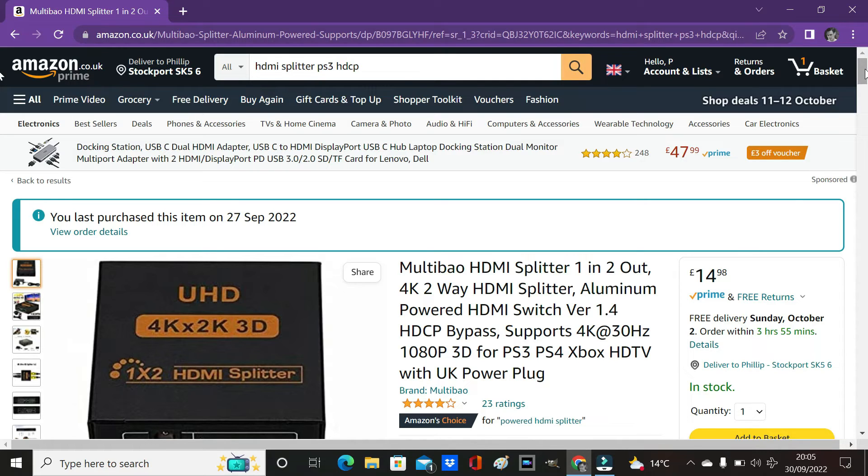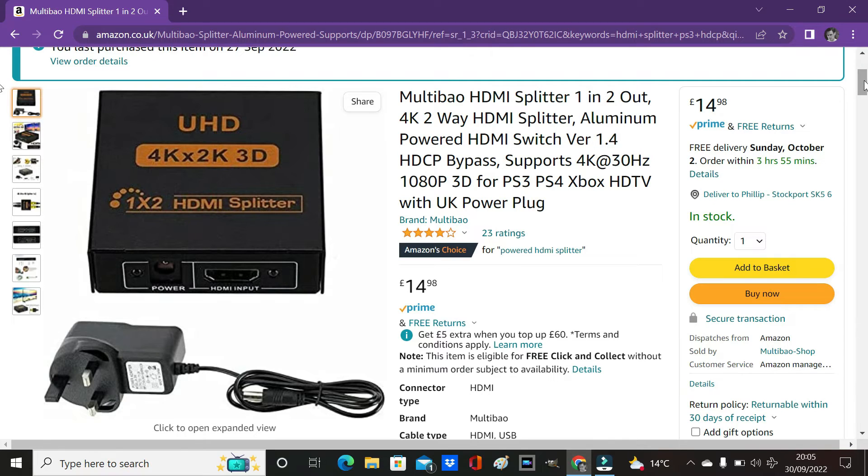I had this sitting in my basket for a few days undecided, but in the end I took the plunge and it worked first time with no problems. If you're going to purchase one, try to get this model, or at least one with a power supply, and make sure it does bypass HDCP. I'm not very technically minded, so if you have questions drop them in the comments and I'll do my best to answer. If you have problems, go back over this video and check all your connections are set up correctly — that's about as much advice as I can give, since I can't see everyone's setup.